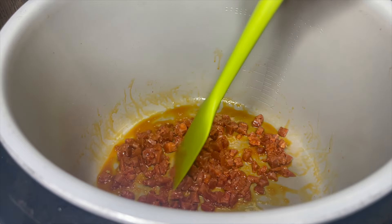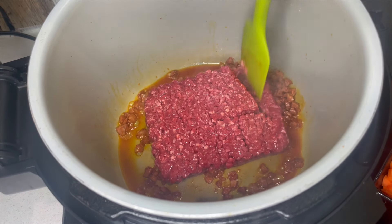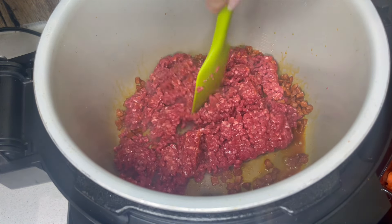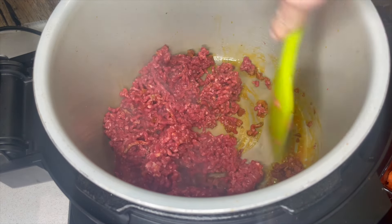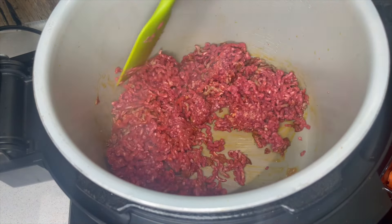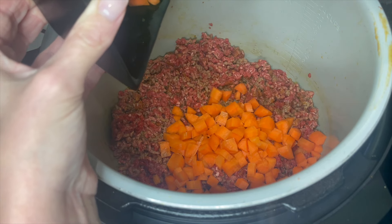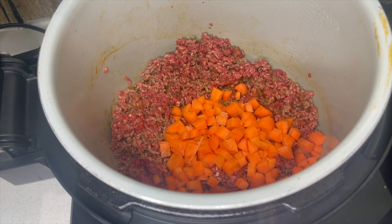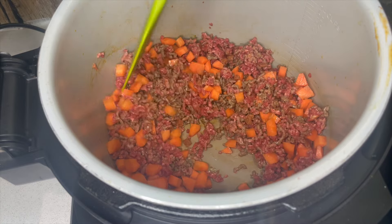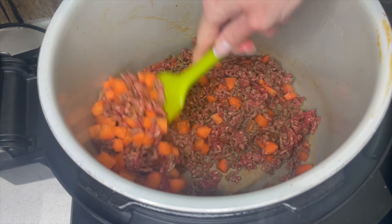Now I'm going to add in my beef mince and just break that up. The fat that's come out is really hot in the bottom, which is perfect to start frying the beef. We're not trying to fully cook anything at this stage, just creating a nice flavor base before pressure cooking. Into the meat I'm also adding my diced carrot. The chorizo was 100 grams, the beef mince 500 grams, and that was two chopped carrots. If you want to add onion, add that now as well.